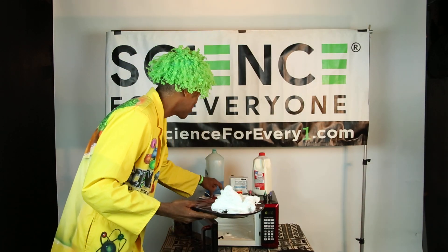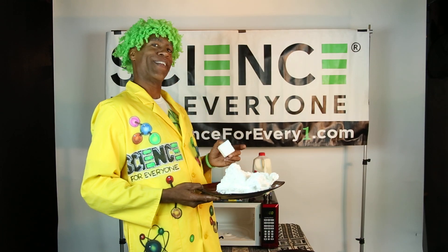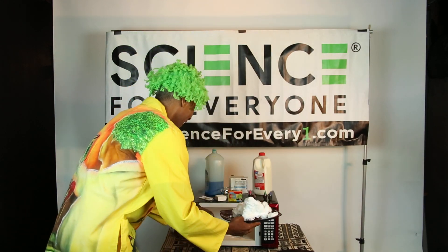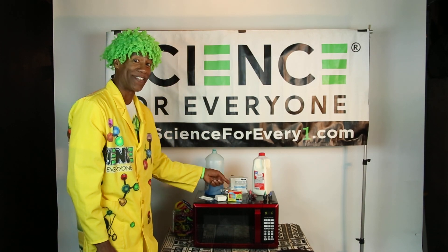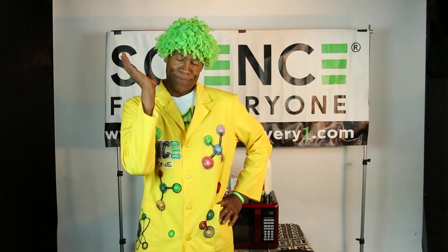The best part is you still have the other half, so you can do it again — and that's pretty awesome. We're doing science! So to recap: microwave, ivory soap, 90 seconds, watch the magic. Now let's go on a little adventure.